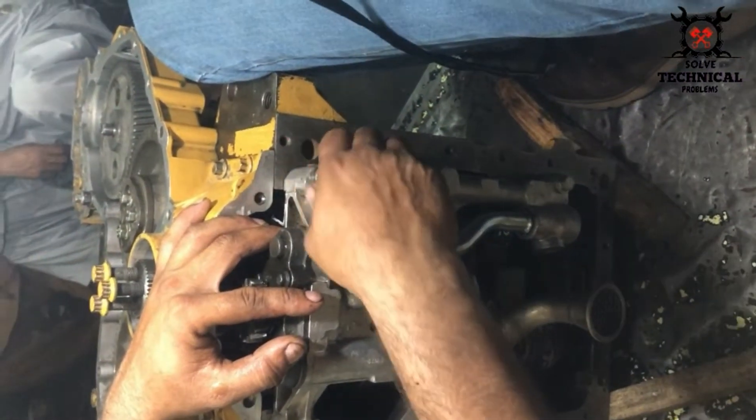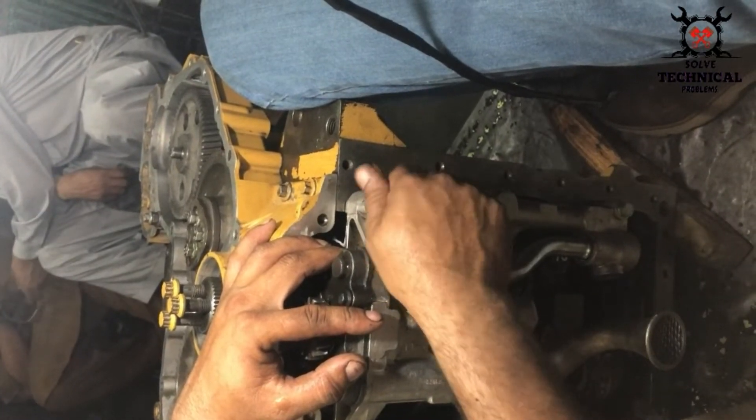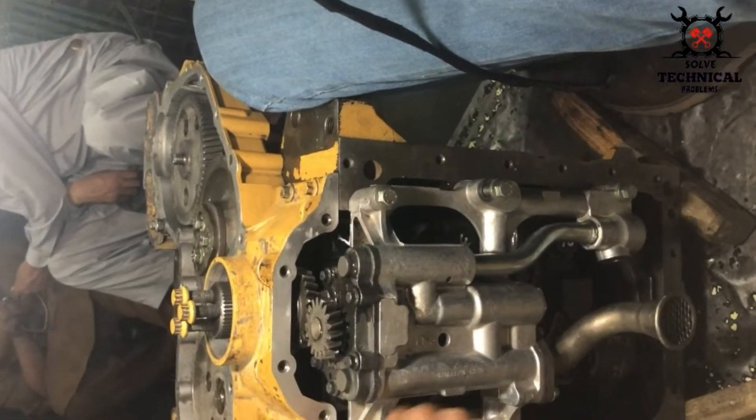Slowly tighten them with your hands first, and then with the spanner and socket.